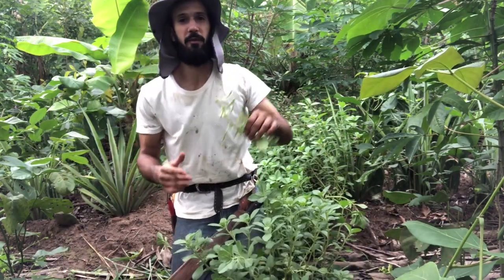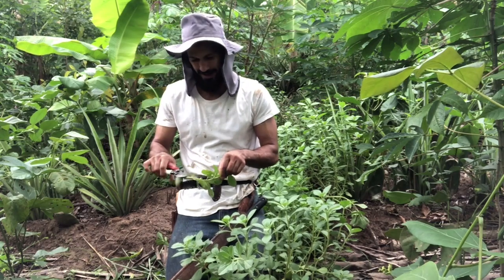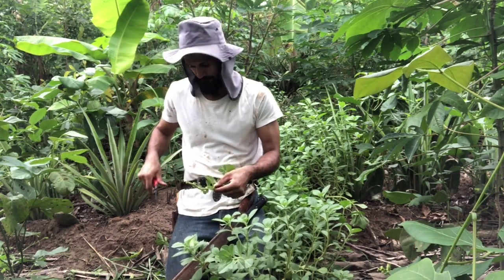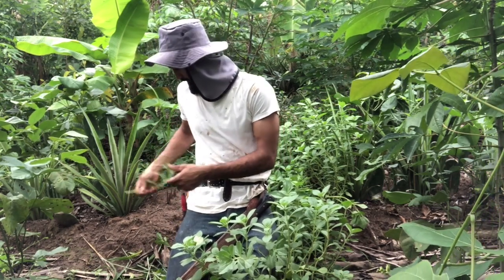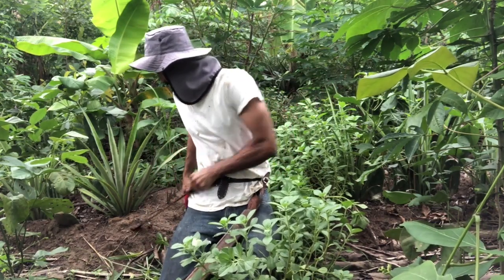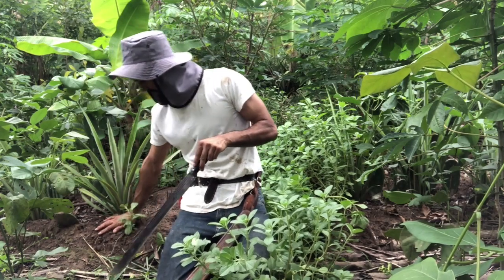It just propagates very easily. Of course, when I am planting it, I don't plant it like that — I just stick it into the soil a bit. It doesn't have to be much, just to anchor it. The soil is not so wet, so I'm going to use my machete, just stick it in like this and that's it — it's planted. The soil doesn't have to be wet.